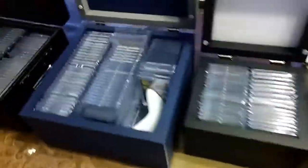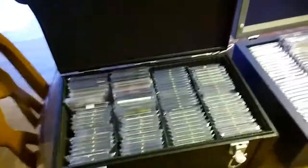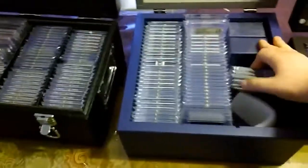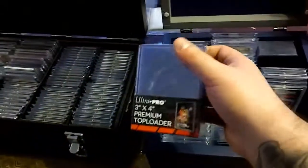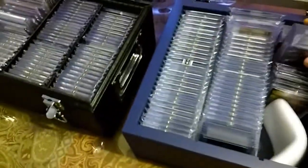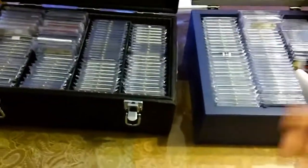I didn't count them — I don't know exactly how many I have. But I do know they take up a lot of room and they weigh a lot. So pretty soon I'm gonna have to come to a decision and start using top loaders, and just keep the jersey cards and whatnot in the one touches.